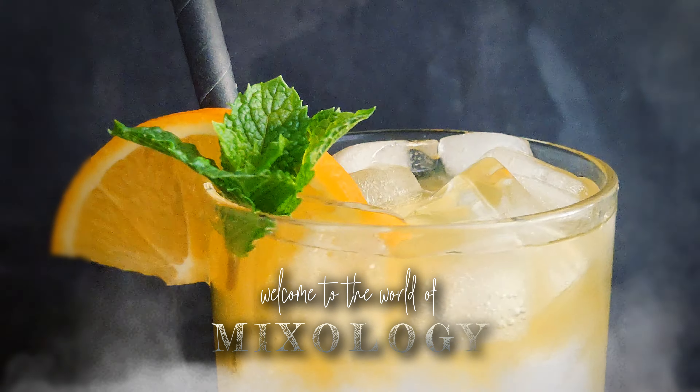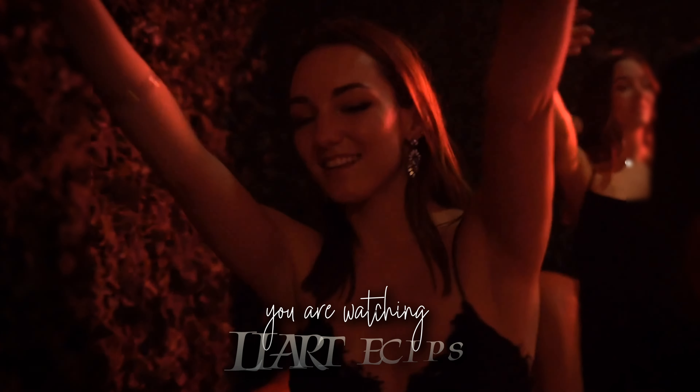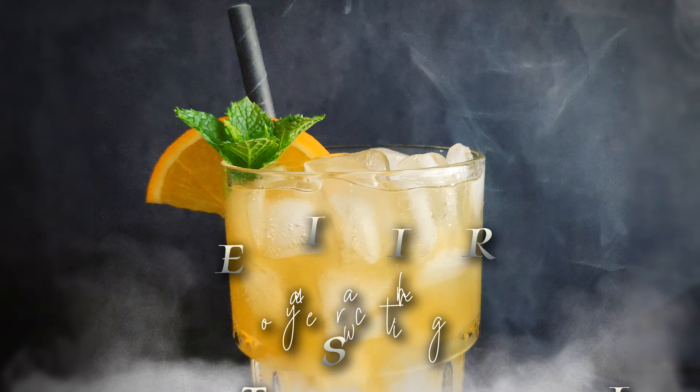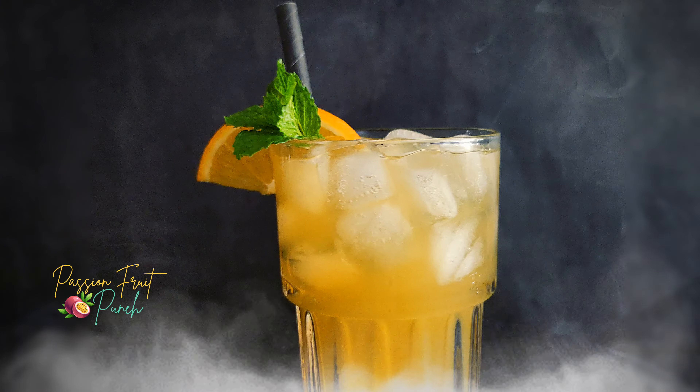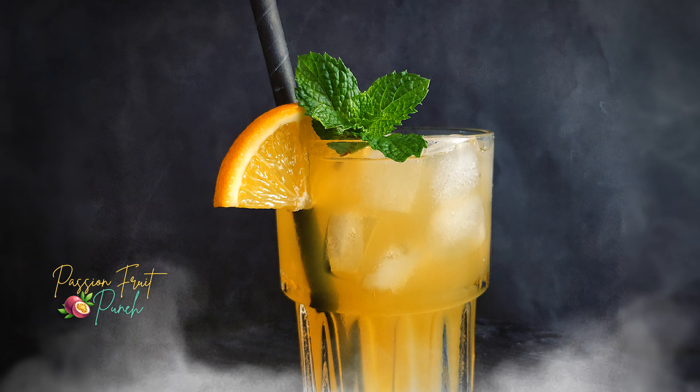Welcome to the world of mixology, you are watching Spice Trail. Today I will show you how to make a perfect Jack Daniels Passionfruit Punch like a pro. I am sure you will like this amazing passionfruit cocktail recipe.